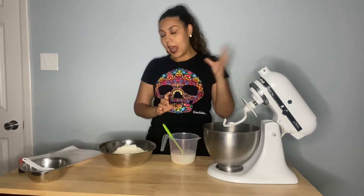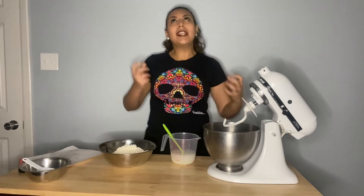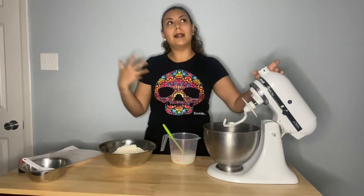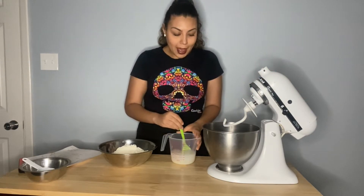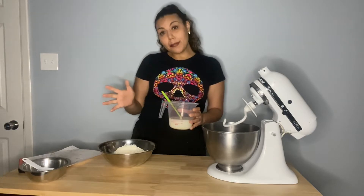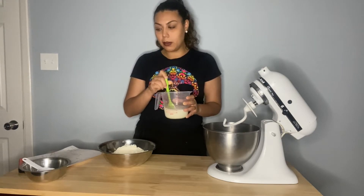Note: the recipe calls for malt powder, which I did not have. What does malt do in your bread? There are two types - diastatic and non-diastatic. Non-diastatic is basically just a sugar that gives your bread a slightly sweet flavor, enhancing taste only. Diastatic malt is full of enzymes that break down complex sugars into simpler sugars, so the yeast feeds off those - it's essentially yeast food.